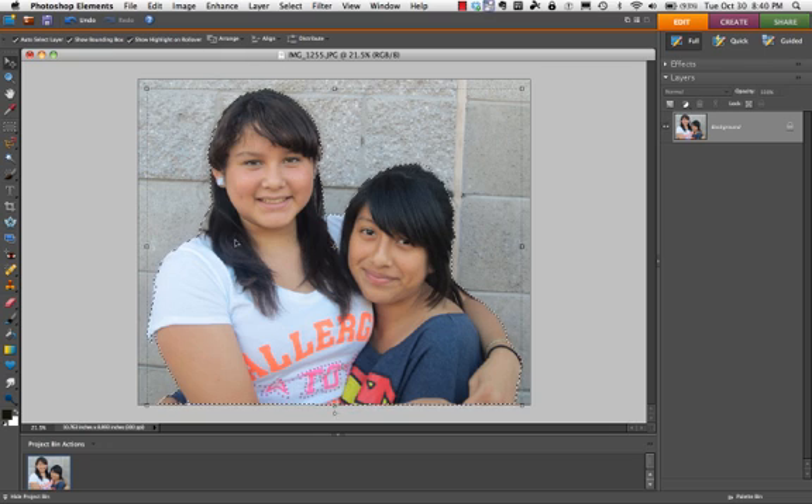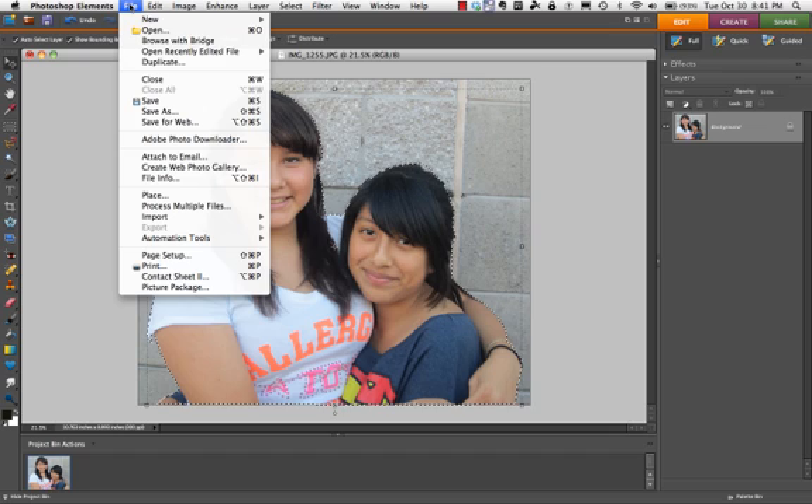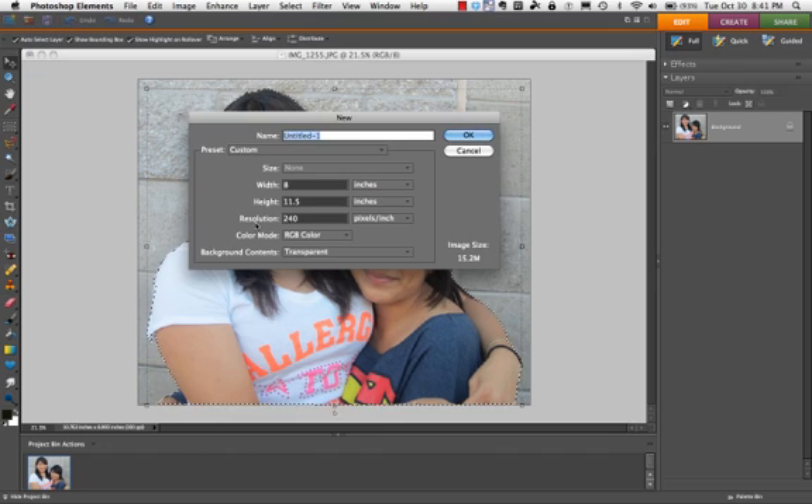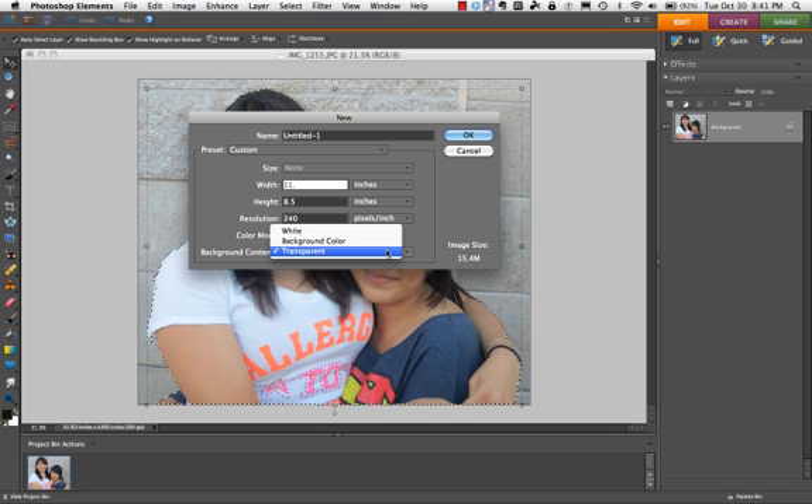Now I'm going to place the two kids on a different background — it will be a transparency cutout for our yearbook. I'm going to go to new blank file. You have to pay attention to the proportions here. I've got 8 inches by 11 inches, but this looks more like a landscape, so I'm going to make it 11.5 in width and 8.5 by 11, and 240 pixels per square inch is fine. I do want it on a transparent background — if you don't put it on a transparent background, it will not work as a cutout.